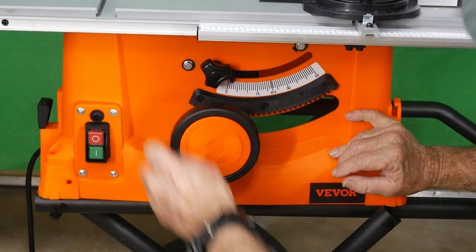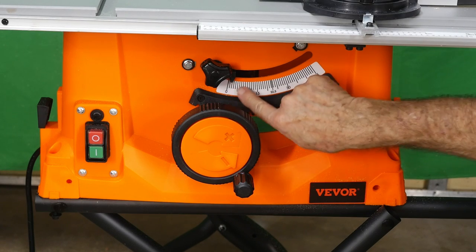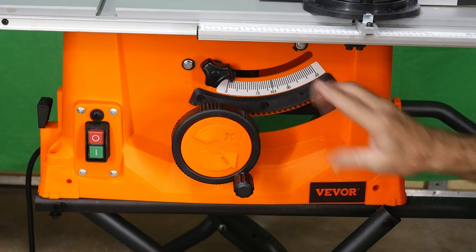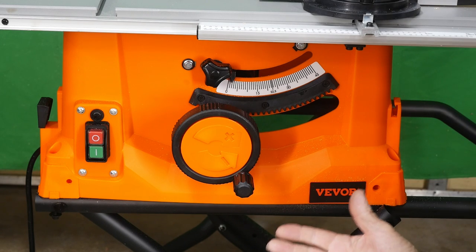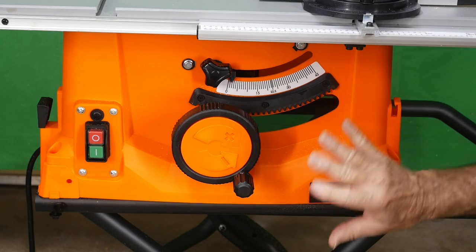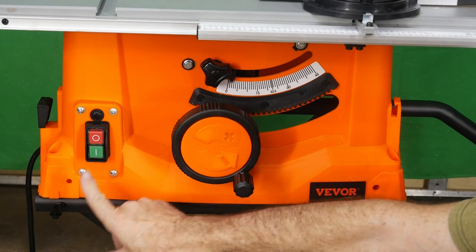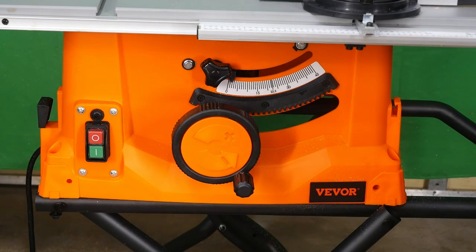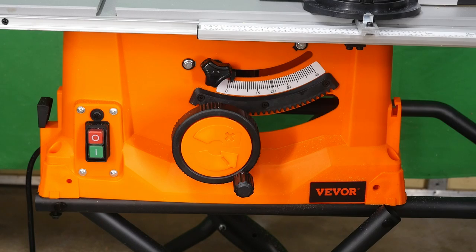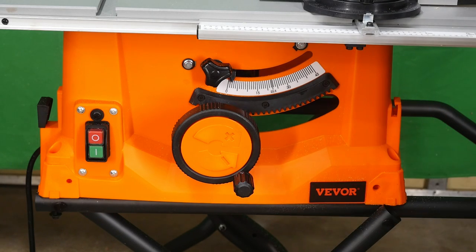A quick look at the controls: blade up and blade down, and you push in to change the bevel angle up to 45 degrees. The bevel gauge is off and would need to be adjusted to set the zero correctly - something I'd check with a square. I don't think I've ever used these gauges on any machine; it's very typical of a portable. The on/off switch - the stop does hang out further than the go, so if you have to reach down and stop it suddenly you'll probably be okay. I do like a big safety switch for slapping to shut a saw off, but this is typical of all portables right now.